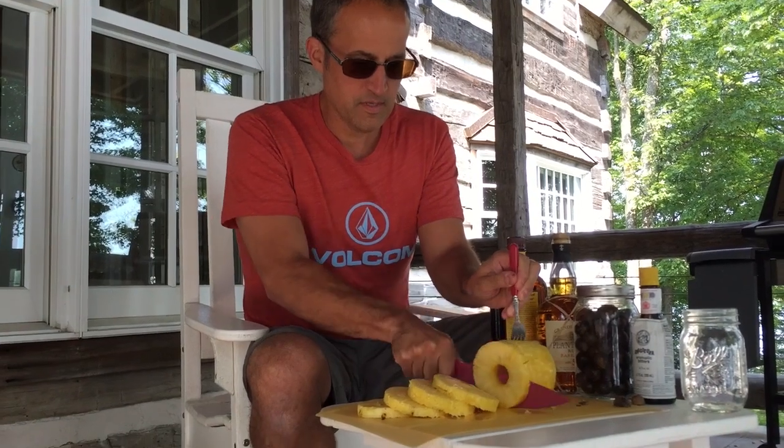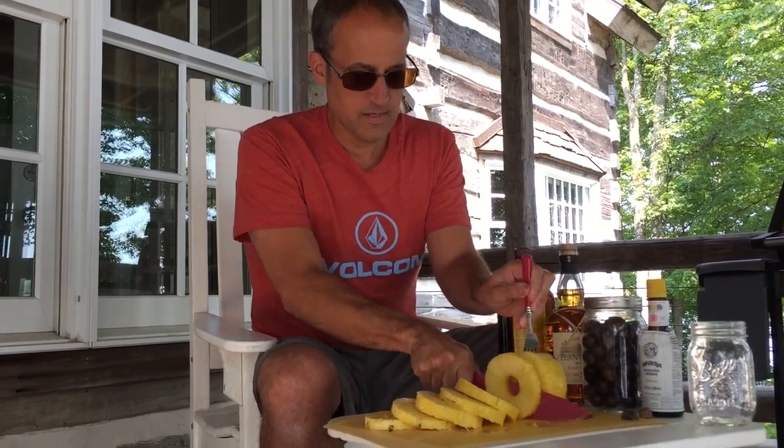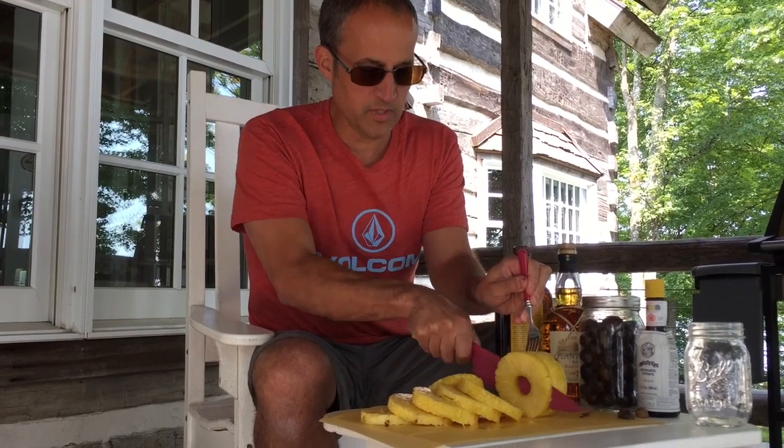So I'm just cutting some slices. There you go. This is more pineapple probably than we need, but we'll get some of that.